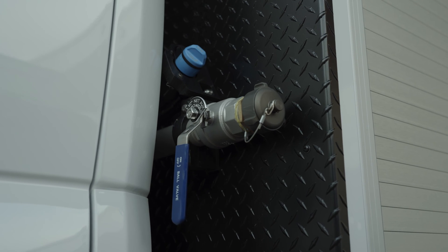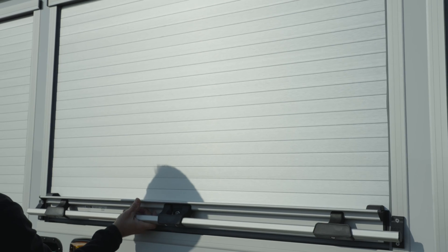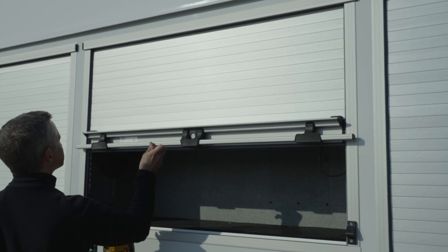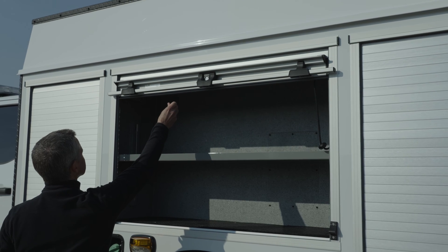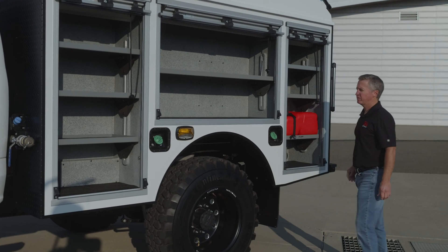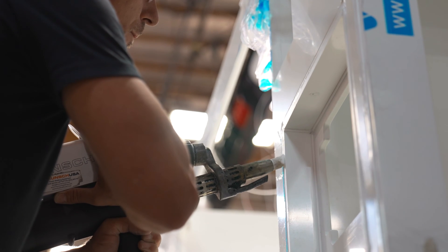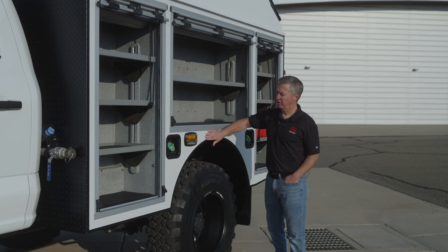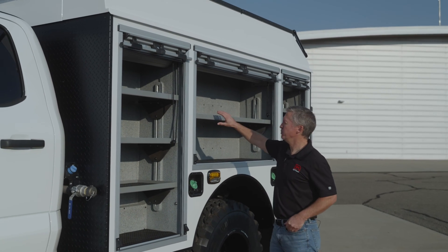We've got side discharges on both sides of the truck and ROM aluminum roll-up doors. This is the polytough body that we build. Several people have asked where we buy the bodies from — we don't buy them. We build them in-house as well as the tanks. Polytough body with Zolatone interior finish and Ford-matching white paint. Aluminum top boxes and aluminum shelving.